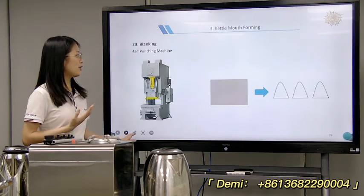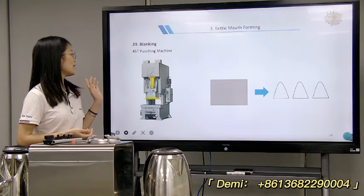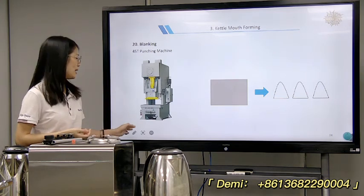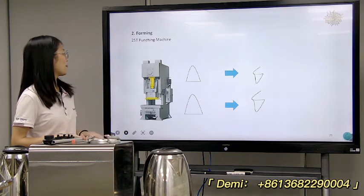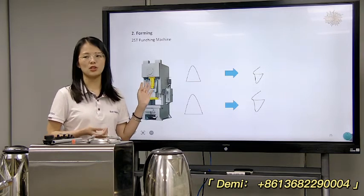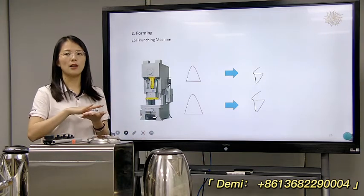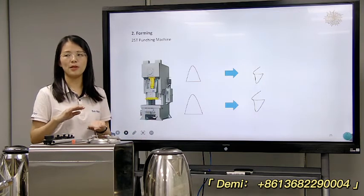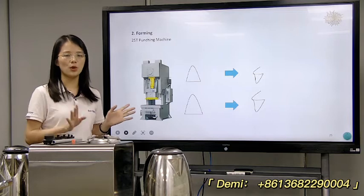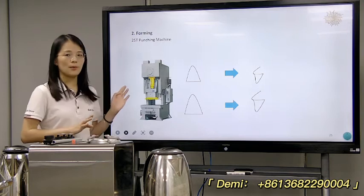The final part is the kettle mouth forming. For the first step it's blanking — we'll use a 45-ton punching machine. Next is forming — we'll use a 25-ton punching machine. For the kettle mouth, no polishing is needed because it will have a plastic fill on the joint. So after punching, no polishing machine is needed.